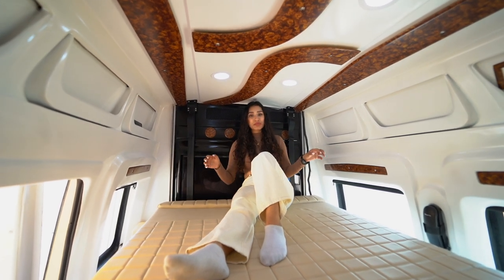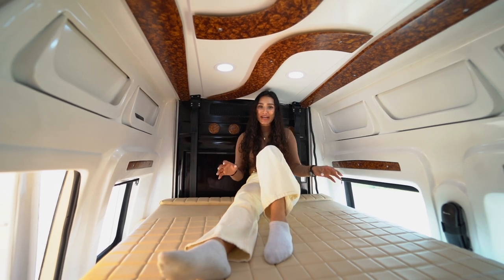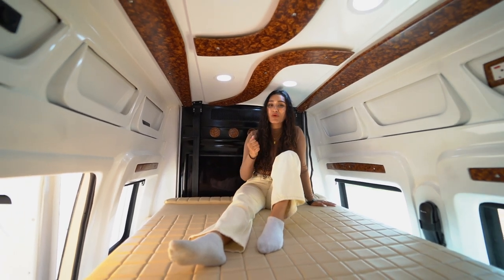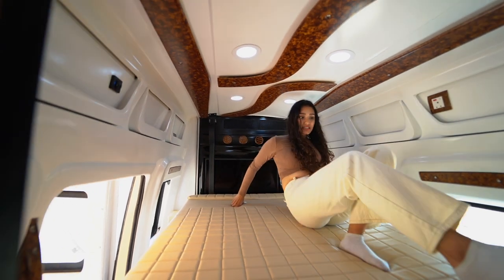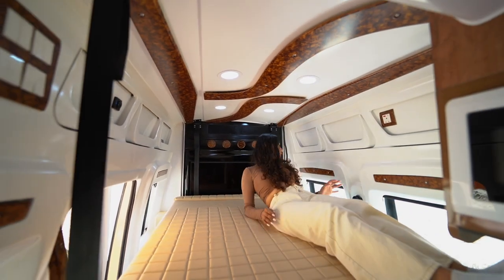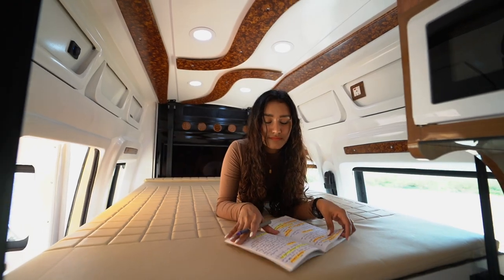I weigh 54 kilos, which means this can take five of me! I'm five-six-ish and as you can see, I can easily sleep in it and I have enough headroom.